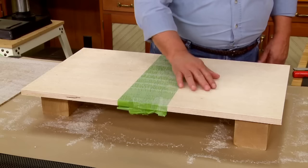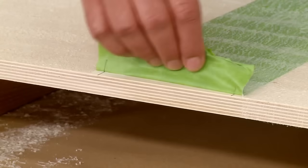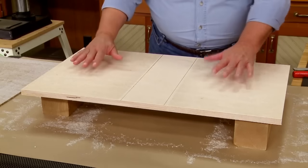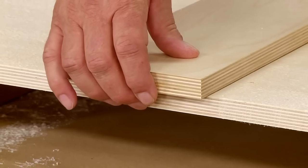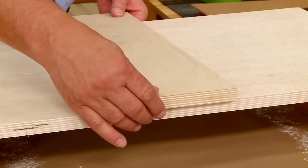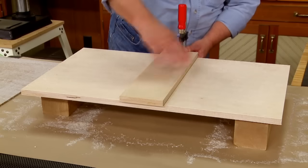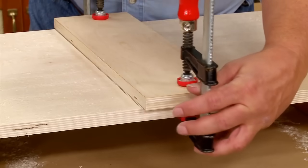I've got contact cement on the base and on the two hardboard pieces. Now I have to join those together, so I'll start by taking all this tape off of the center section. To position the two outside hardboard pieces, I need to use my spacer again. I'll put it right down on my pencil marks and clamp it down, then add a clamp to the other end and we're ready to put the pieces in place.